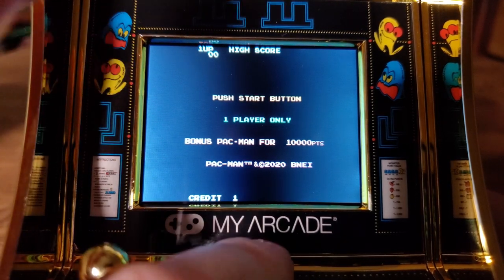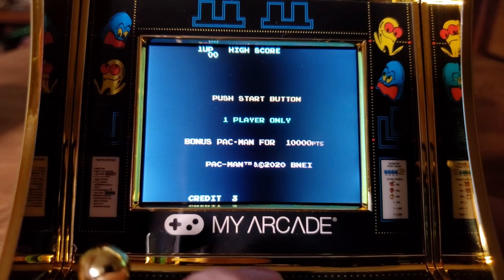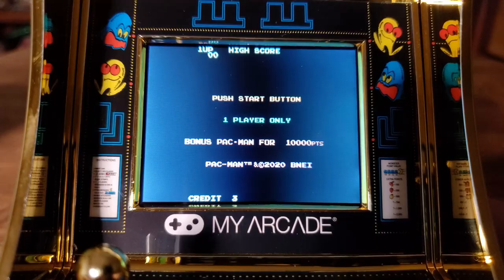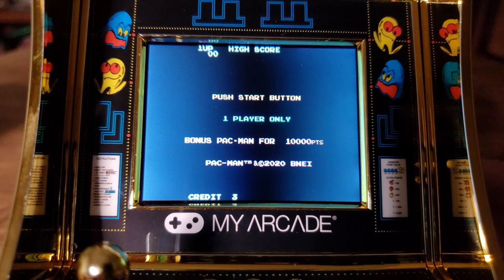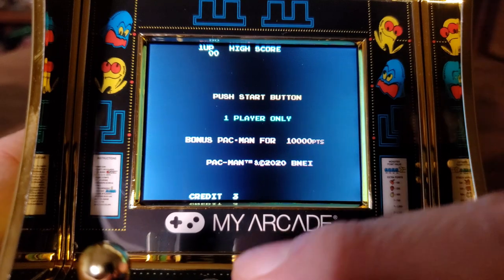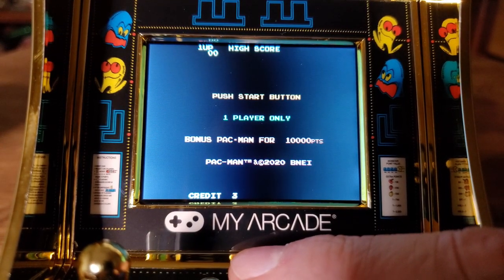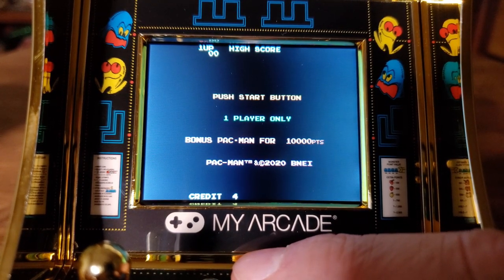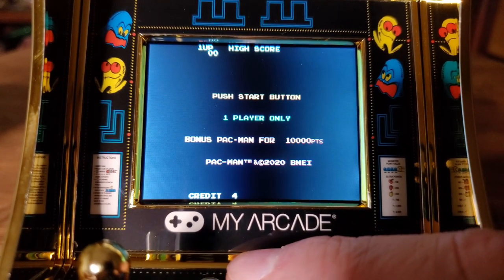What is that noise? Oh no — Pac-Man 2020. Oh my goodness. Even just that sound — if you're going to write your own ROM, the sound of putting in a coin in Pac-Man... it should sound like this. That's so part of it.